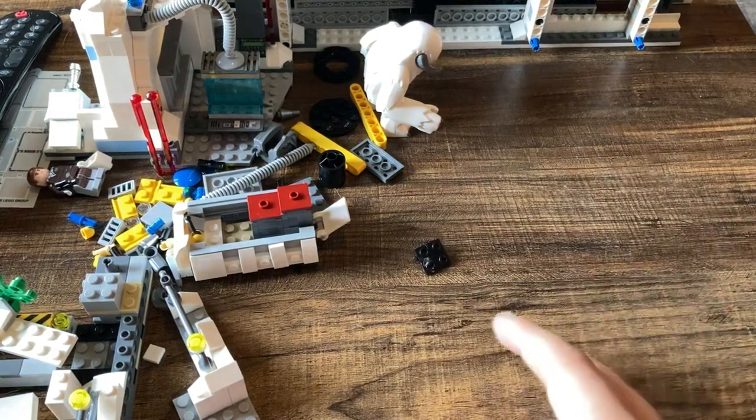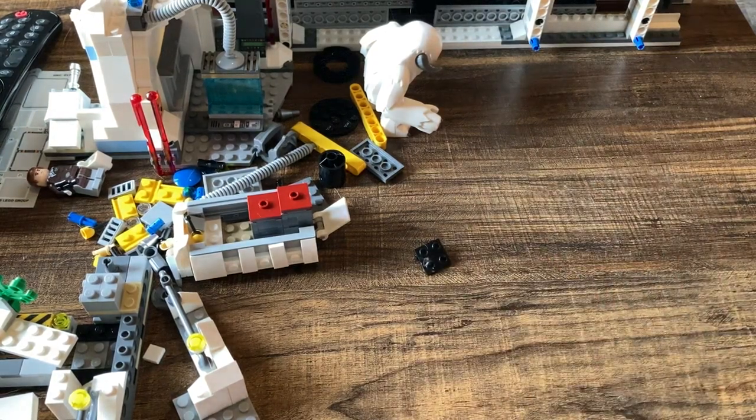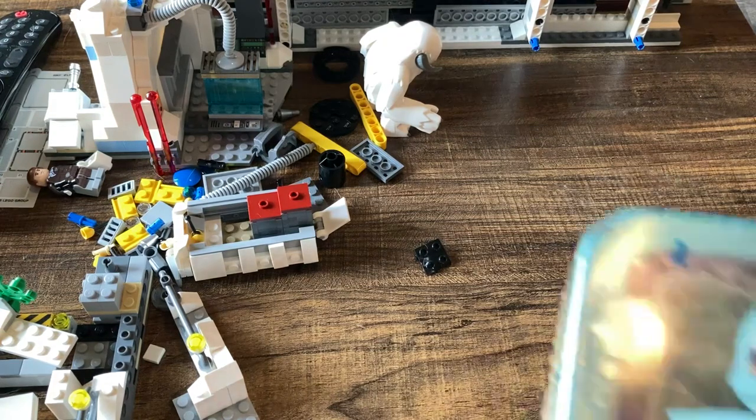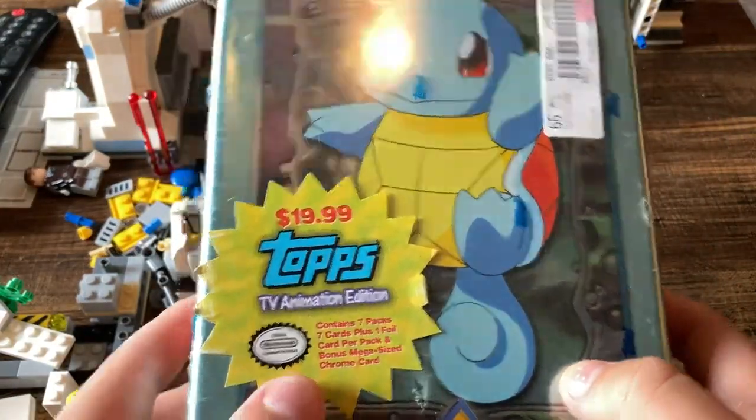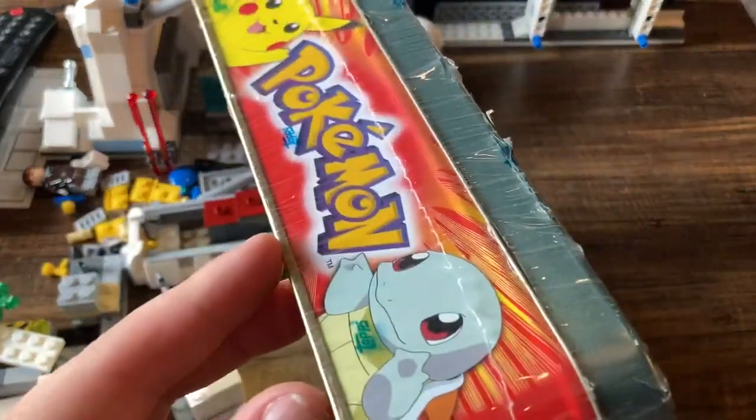What's going on, boys? Please ignore the Lego mess in the background — that's for my channel Daily Bricks, which by the way we're closing in on 20k subs over there if you want to go sub. Either way, we're going to be opening up this Topps TV Animation Edition Squirtle tin here.